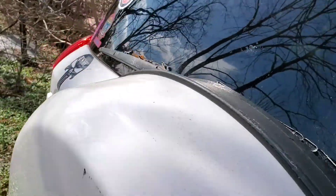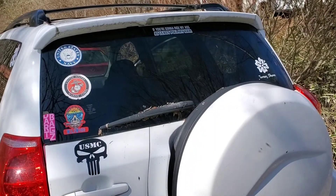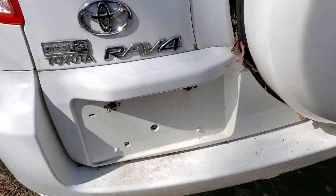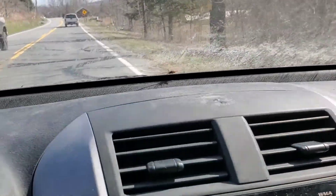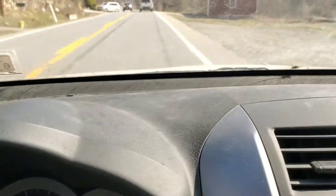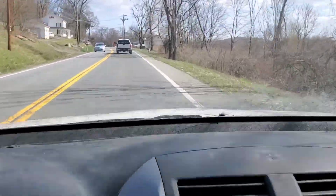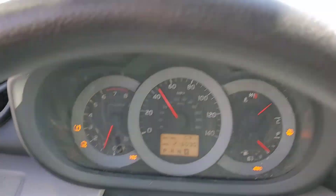We're gonna take a chance of driving it 15 miles with no plates. It's a 2008 Toyota RAV4 — transmission's shot on it. No plates, take that chance. Every light on the dashboard is on. This thing's making some weird noises, man. Let's get this thing to the junkyard. 216,000 miles on this thing.